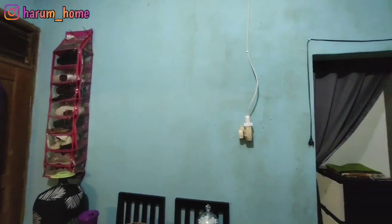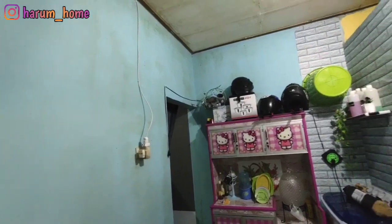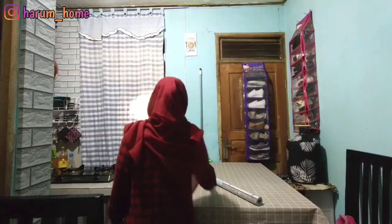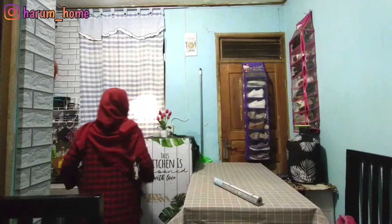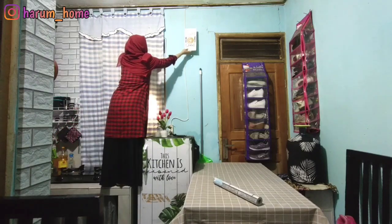Jadi ini penampakan dinding dapur aku yang sebelumnya dipasang wall sticker. Dindingnya kayak banyak pulau-pulaunya gitu. Pokoknya nggak enak banget dilihat matanya.